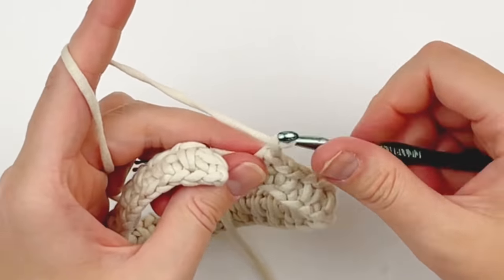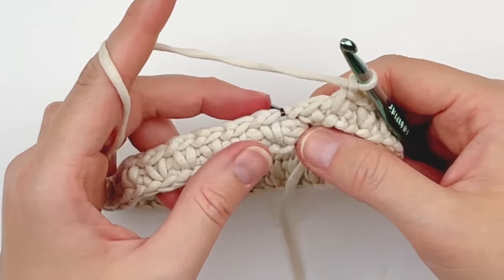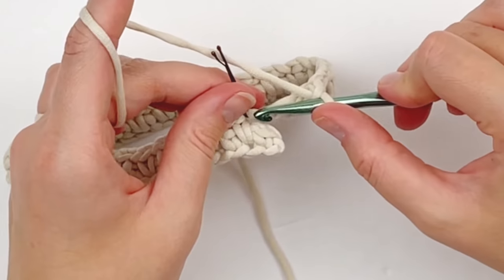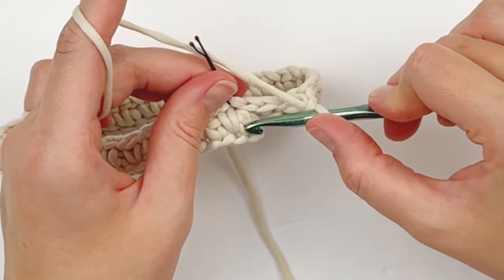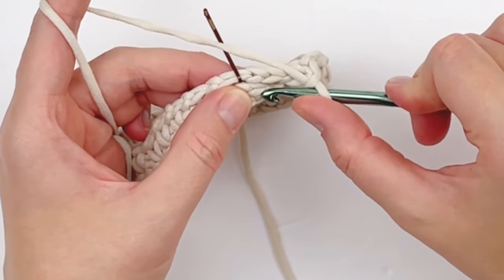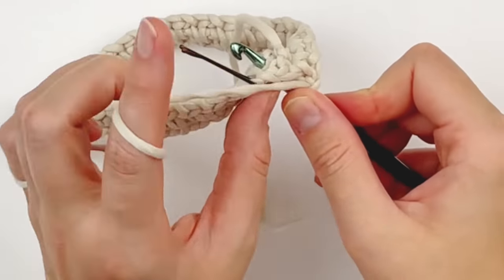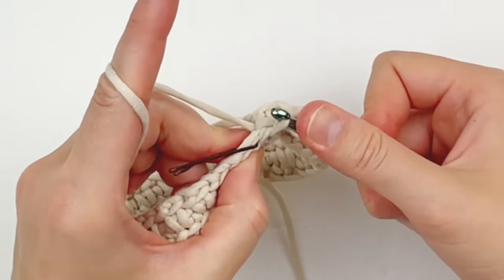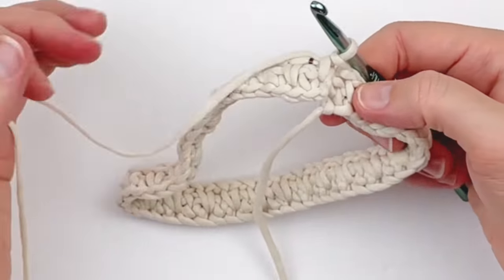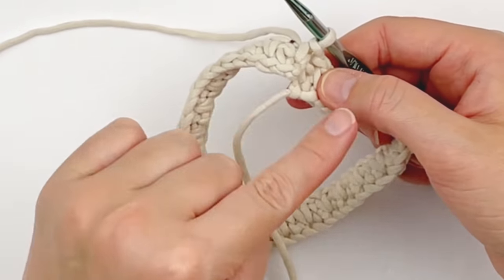Now I'm going to chain one, and I wanted to show you where the last stitch will be made. The last stitch will always be to the right and below the stitch with your stitch marker. So in that very first single crochet that we skipped, you're going to make your last single crochet. Then we're going to use this tail at the end of the project to sew that shut.